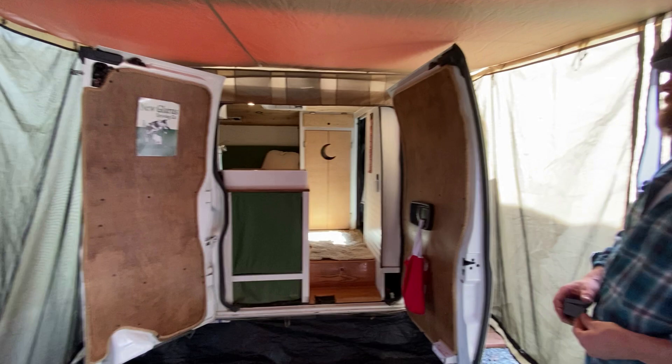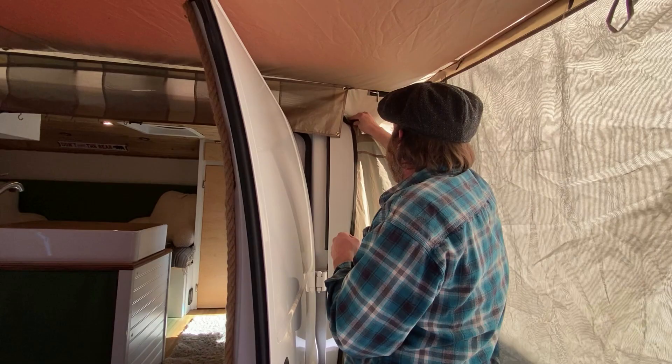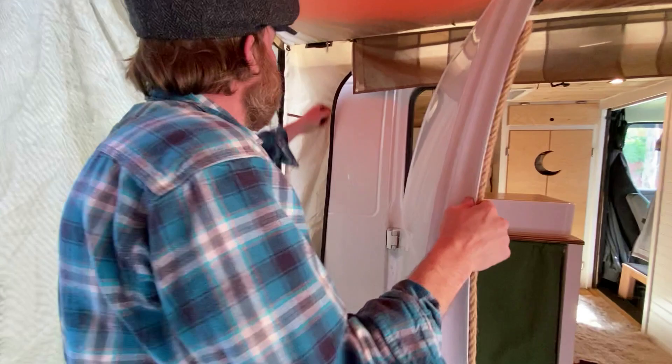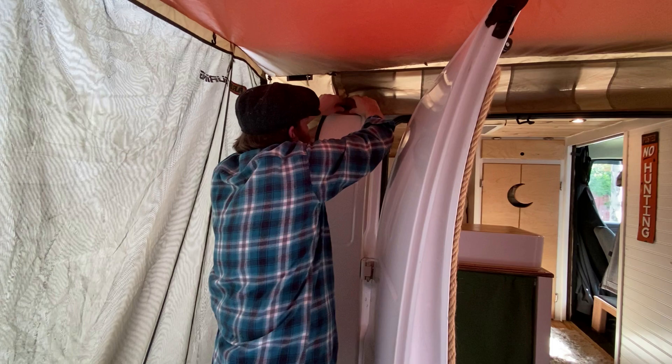Alaskan mosquitoes are no joke, so we want to make sure we're sealed really tight at the top. We just use some magnets and close the side flaps nice and tight, and also seal the storage caddy to the top of the van.